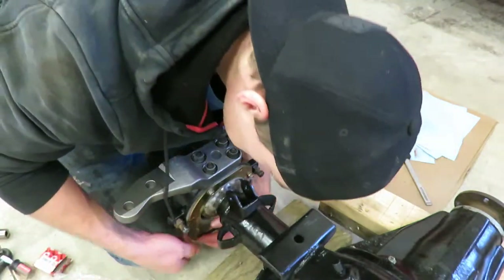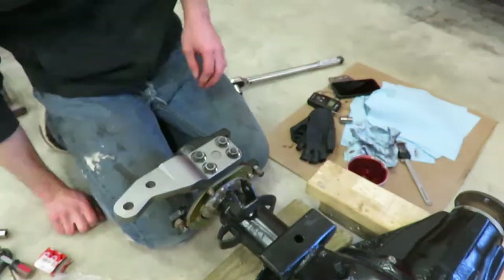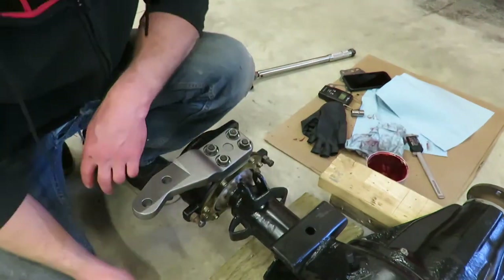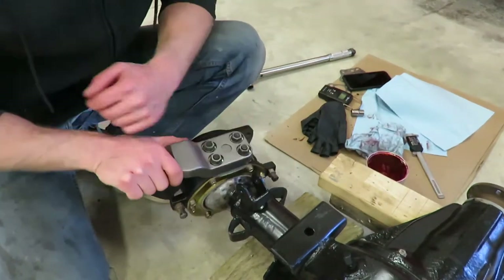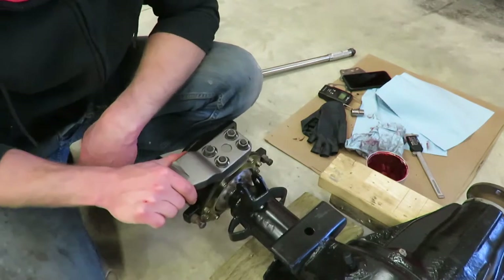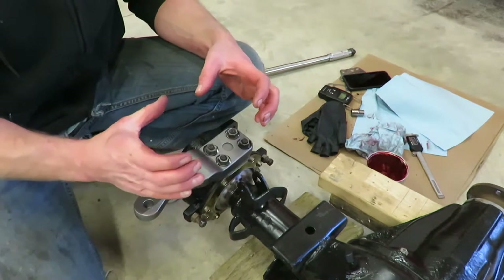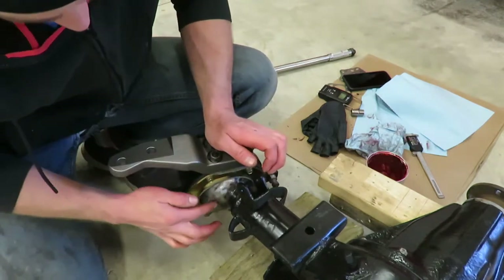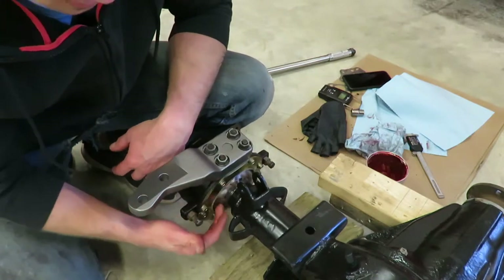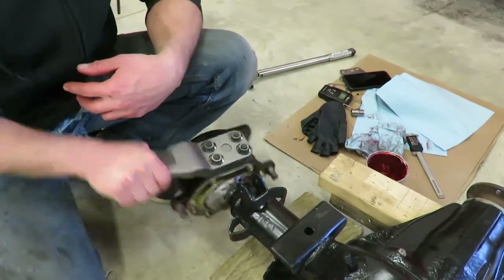Get the bottom one on the same way. One thing I noticed when turning this after getting everything on the backside — it felt like the rubber was catching. I pulled it back apart and it was folding on the edge, so when turning it would grab onto the knuckle or the ball of the housing and catch and fold. So I took it all apart and just smeared a little bit of grease on the housing. Now it's good to go. So that's something you can do — just take a little bit of grease and smear it on the ball of the housing so that rubber seal doesn't catch on it.